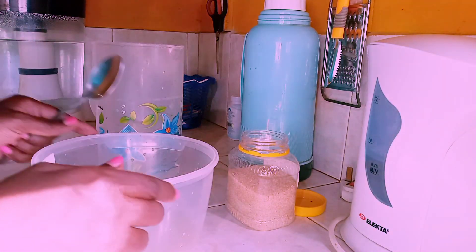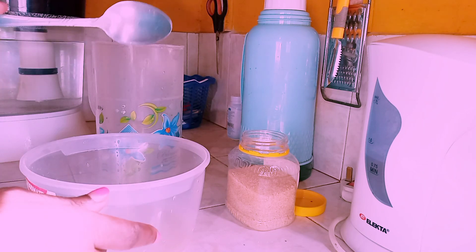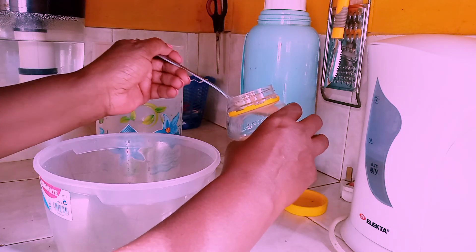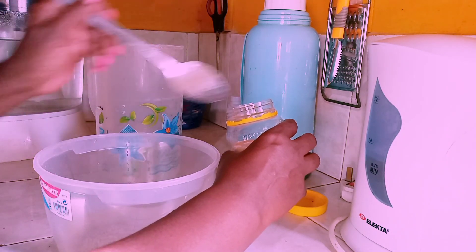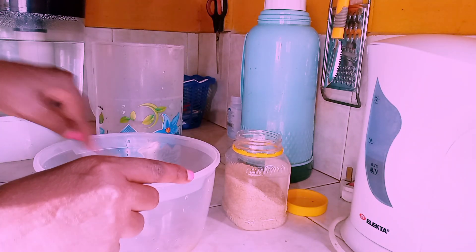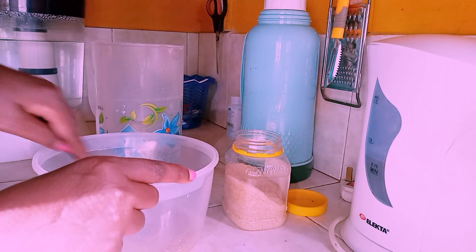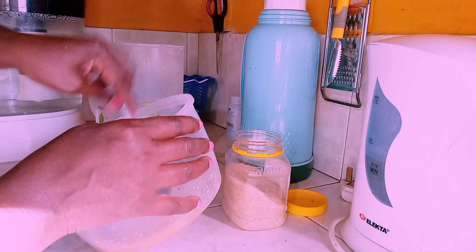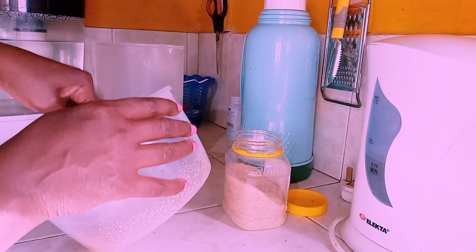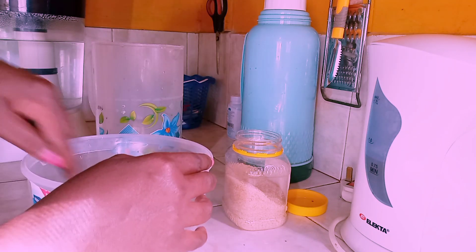We've juiced our limes really well, squeezed everything we can get out of them, and got our nice yummy lime juice. Now we're going to put in four tablespoons of sugar. Remember this will preserve your lime juice and also give it that really nice taste, because for hot days you do need a little bit of energy and it comes from a little bit of sugar. Mix it until it dissolves so that it can dissolve even better once you've added the water.